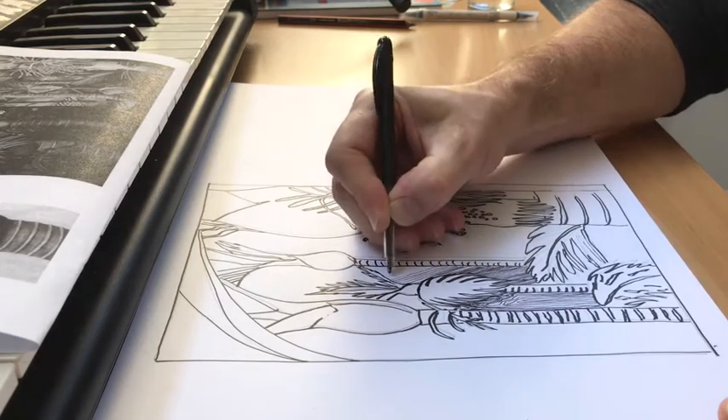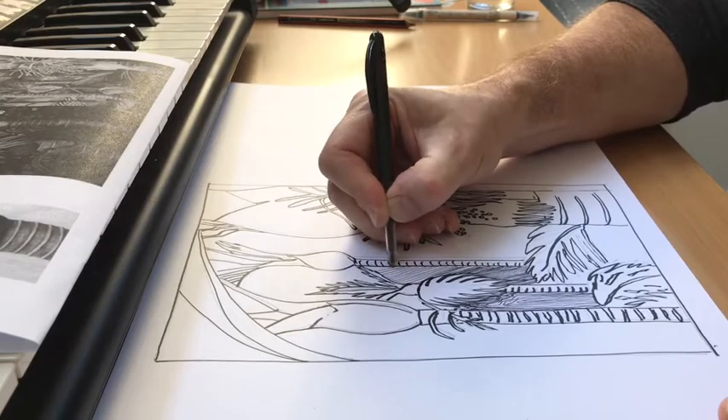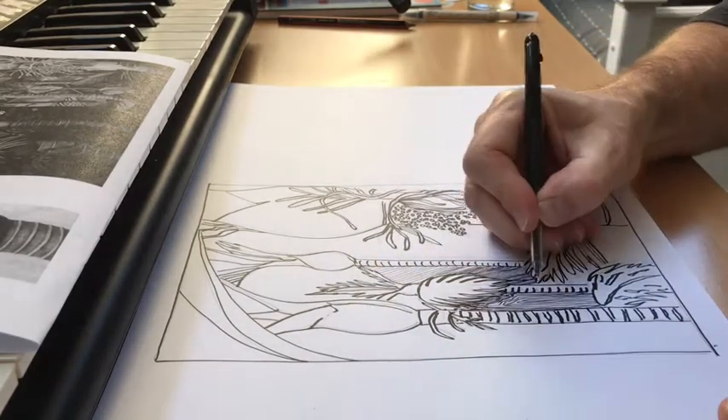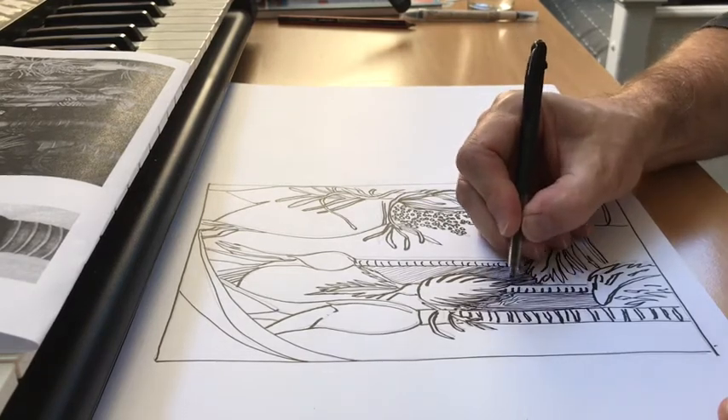You'll notice I'm just working from the edge of one form to another, keeping my pen on the paper, going fairly slowly. Not trying to shade or sketch — just literally repeating lines.